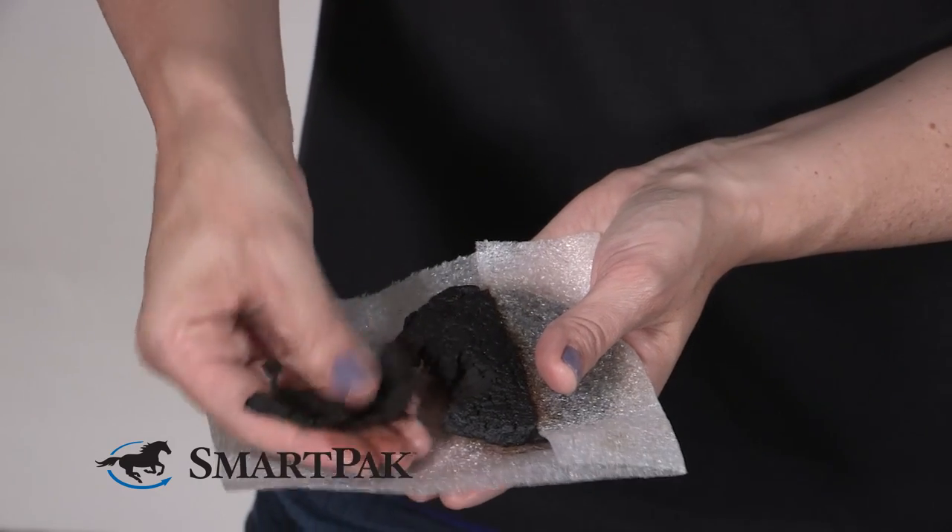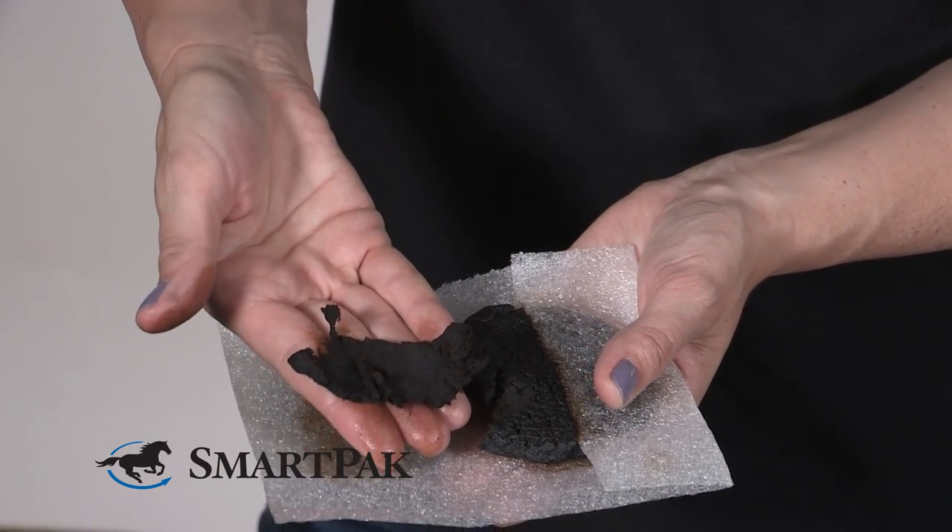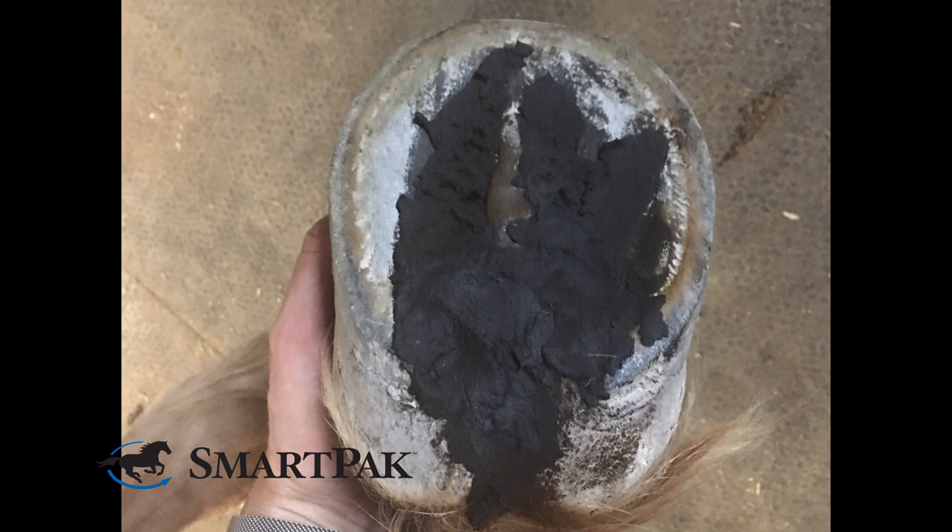You open the handy individual package and you can use your fingers to apply it right to your horse's sole or frog. You can use your bare hands, although I recommend wearing a pair of gloves because the iodine and pine tar formula does have kind of a strong smell.